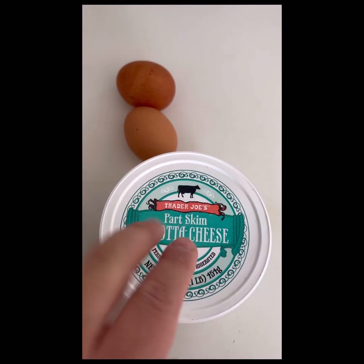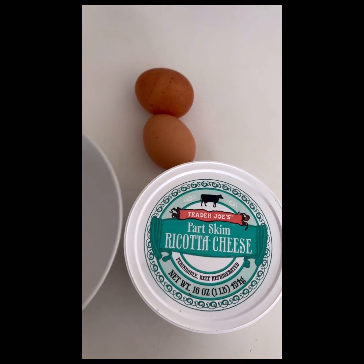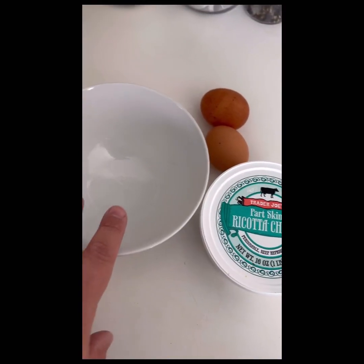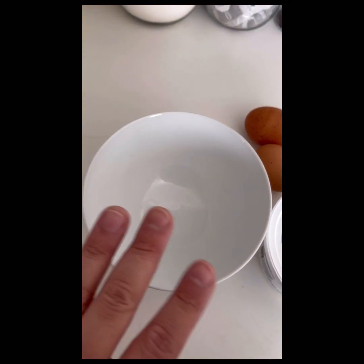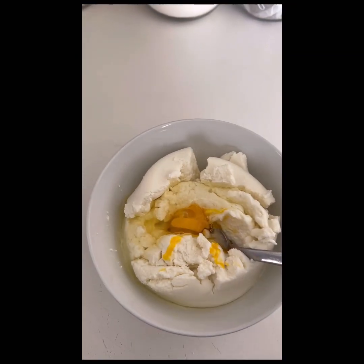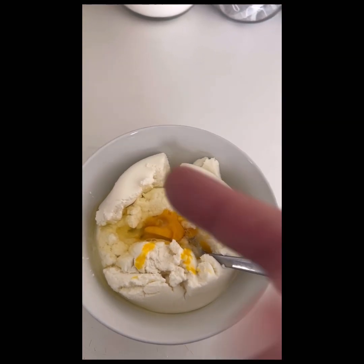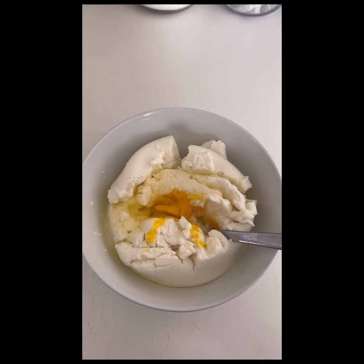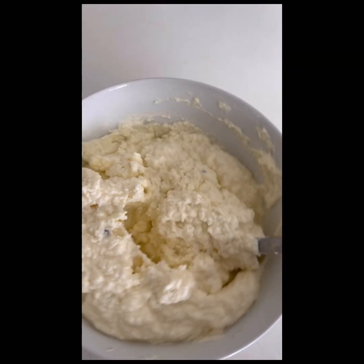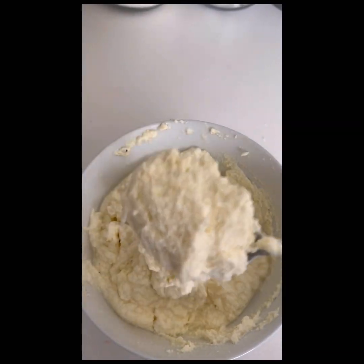A little bit of cheese and some eggs. You mix them together and you separate that to be part of the mixture of the lasagna. It kind of looks like this. Put some salt, pepper, a little bit of olive oil. I just put one egg in and you mix this very well. So this is going to be part of the lasagna mix.